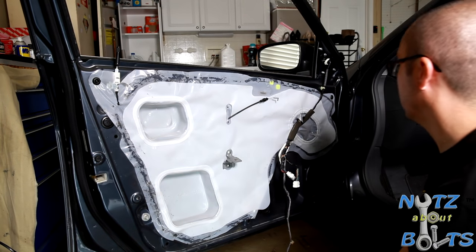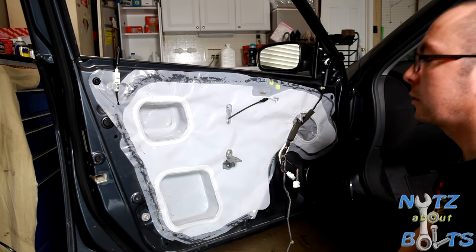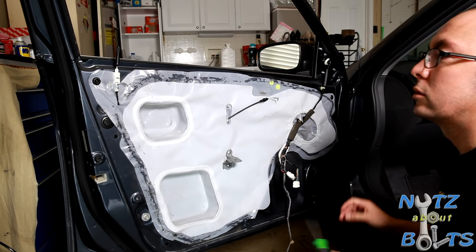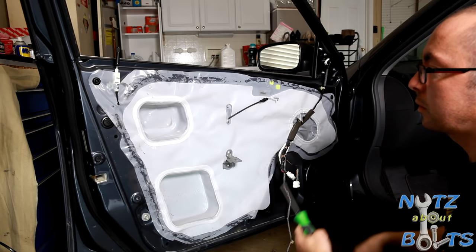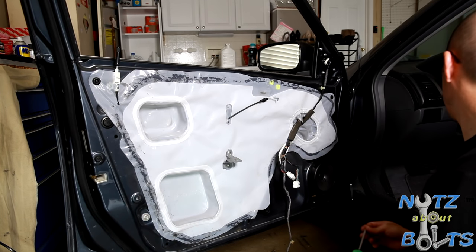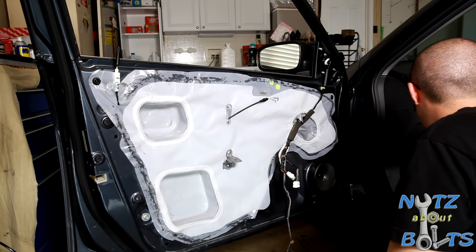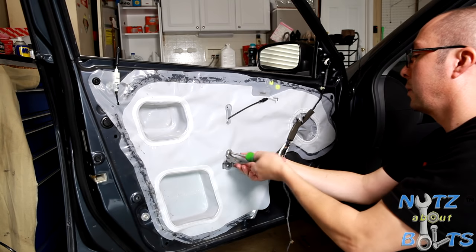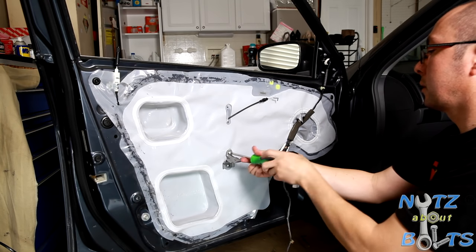What we actually wanted to do is the door glass was coming loose. It was kind of rocking around, making popping noises when you would hit the switch up and down. So to get to the glass, we're just going to peel back this plastic cover.